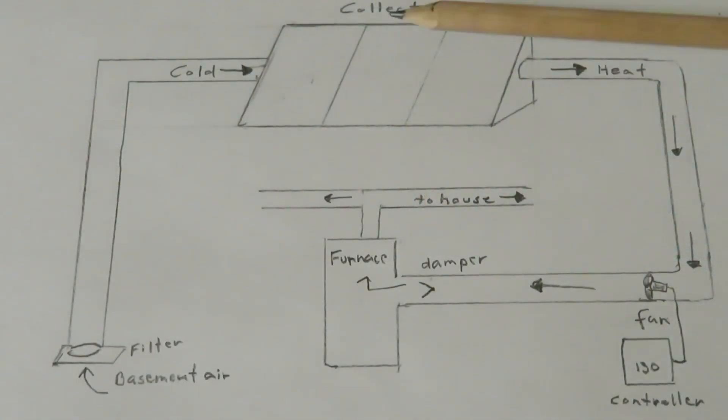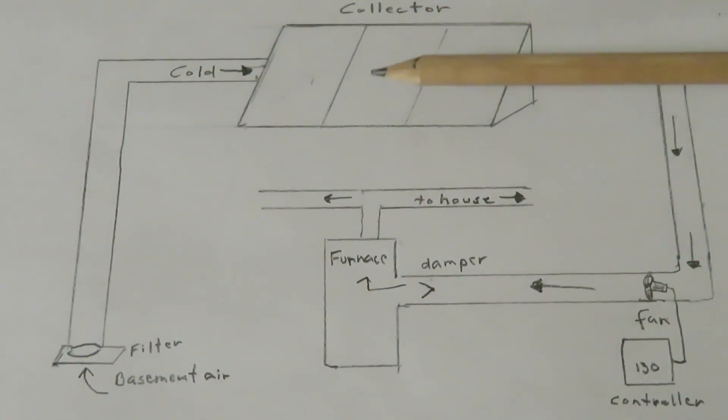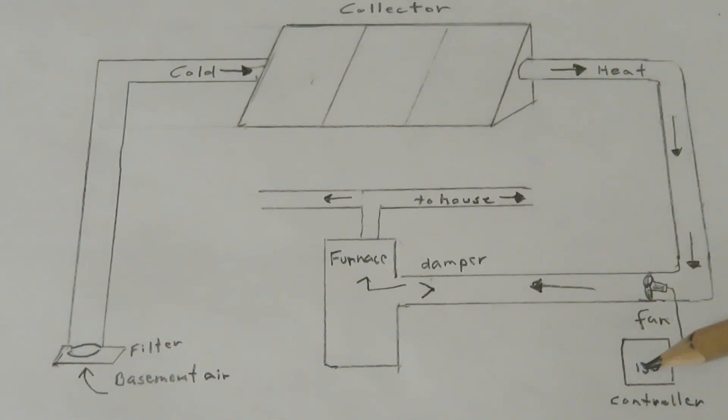On a sunny day, solar heat is collected behind thermal glass panels. A temperature sensor in this solar array goes to a controller. When the controller's set point is reached, it turns on a fan which draws the heated air through the system.